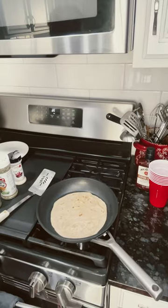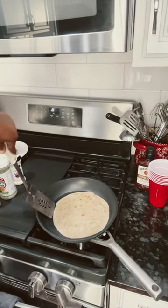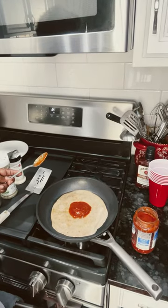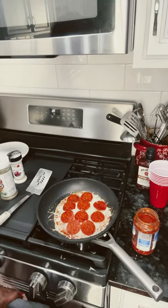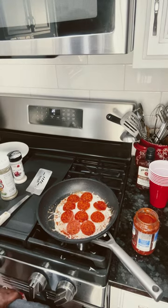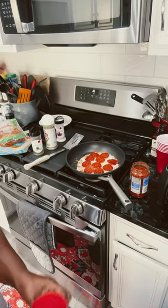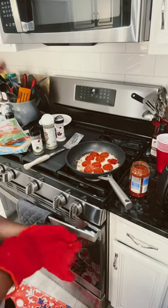It's time to flip. I added pizza sauce, I added seasonings, I added cheese — parmesan and mozzarella — and I added pepperoni. Now it's going to go in the oven on high for two minutes under the broiler.